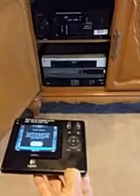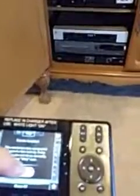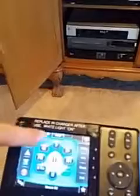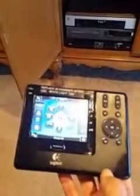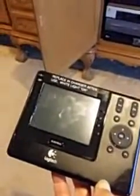Next, we're going to confirm that we have sound and a picture, so we'll push OK again. If for some reason it did not work correctly, there is a help button located at the very top of the screen. Push that button and it will walk you through seeing what might need to be done in order to correct the problem.